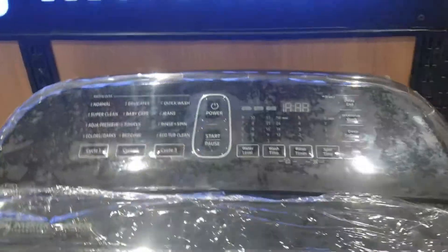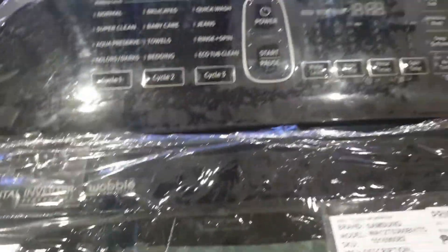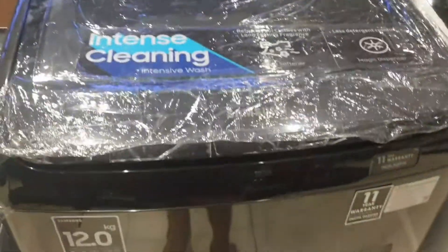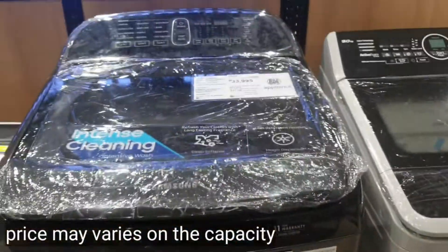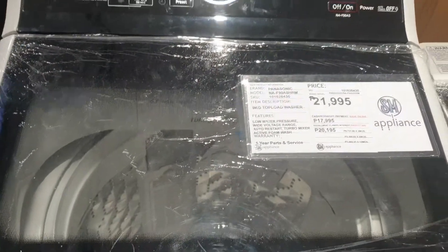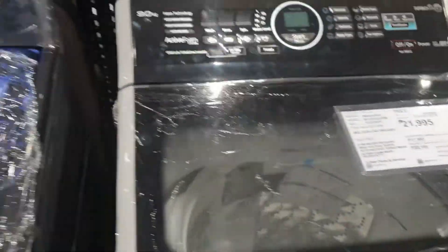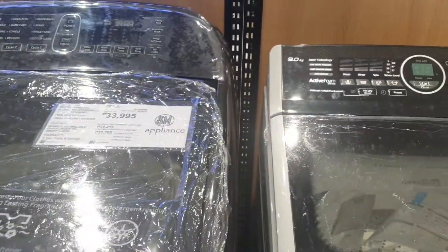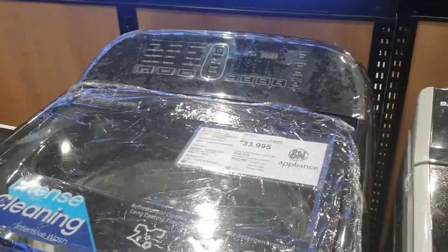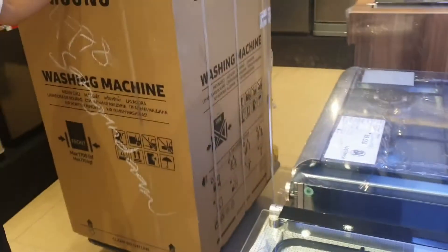This is the new model of Samsung — it's a digital inverter. And this is the other one they offered, which is the Panasonic Advanced Inverter. The price difference between the two is about 560. Of course, we chose Samsung because we're already familiar with Samsung.